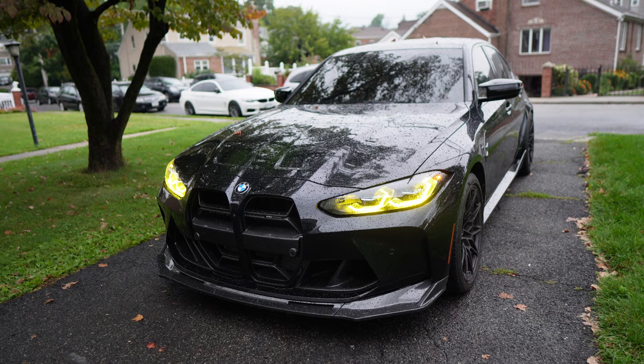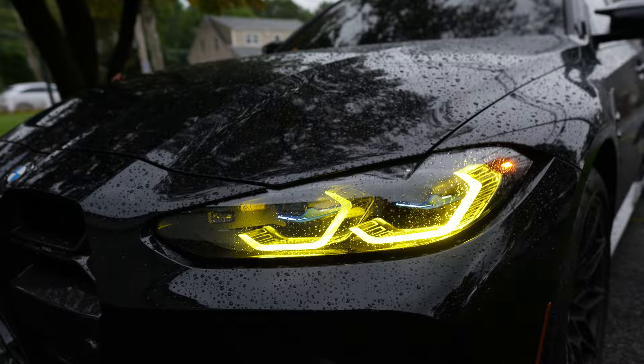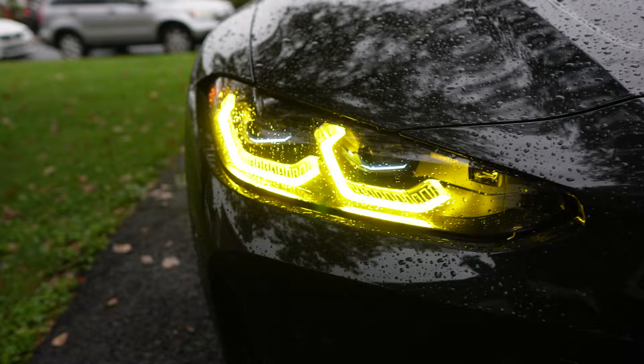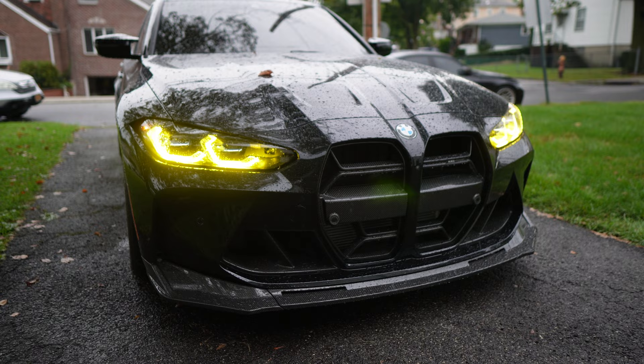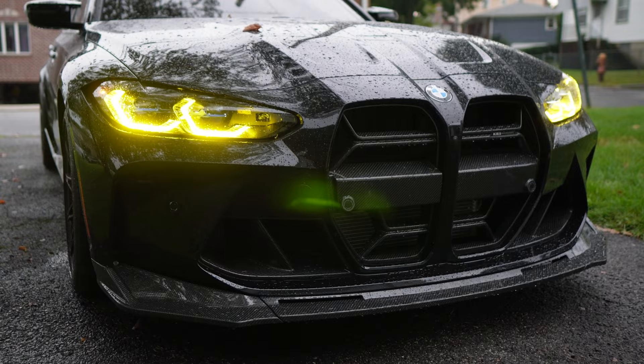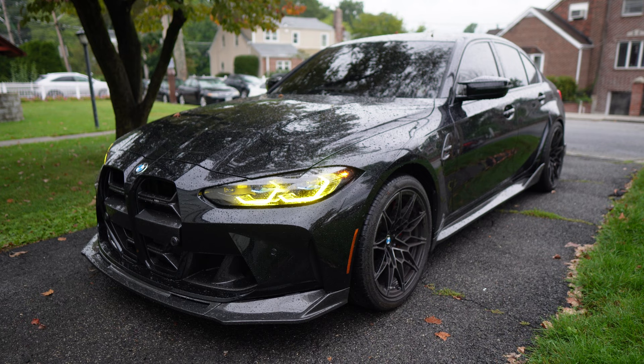I finished up the passenger side yellow DRLs and also did the driver's side off camera. The process went pretty much the same way — now that I went through that learning curve, it was a little quicker. Here is the M3 now with the full yellow DRLs. And I got to say, these things look absolutely sick. I don't know if the camera is doing them any justice, but in person they look amazing. The light is a lot more potent and stronger — a lot more yellow. The car looks so menacing: the grill, the lip, the black car, and now with these demon-looking yellow eyes. I absolutely love the way these look.